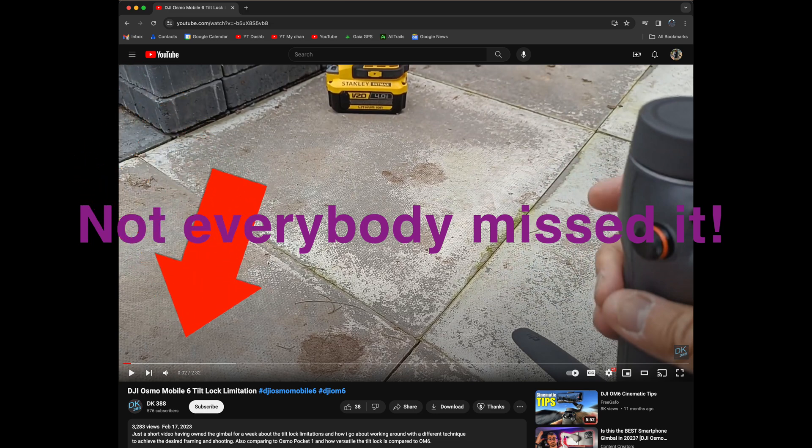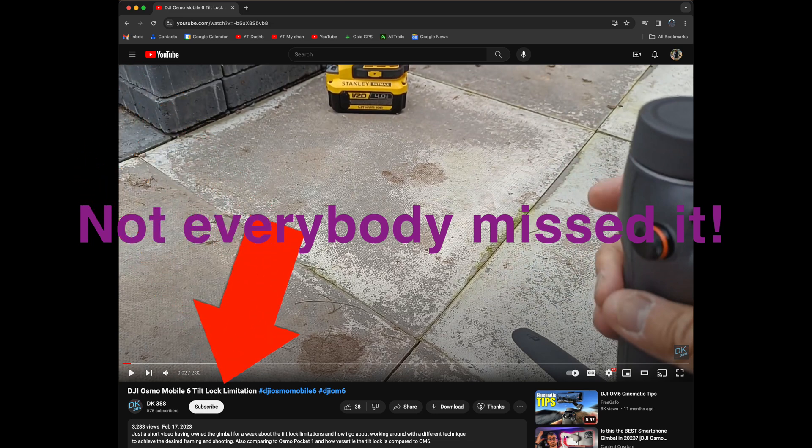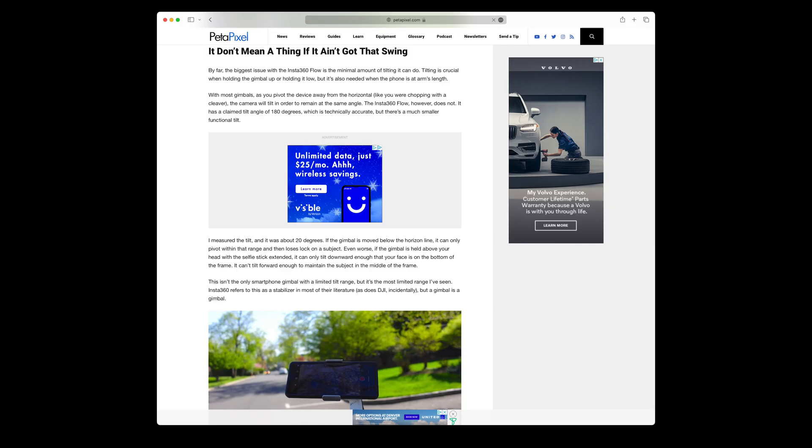How could this have been missed by all those YouTubers saying how wonderful the OM6 gimbal is? Just in case you might be thinking you should just buy an Insta360 Flow, which is also adored in most of the reviews —